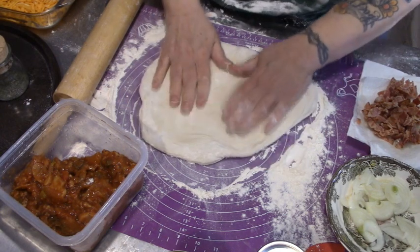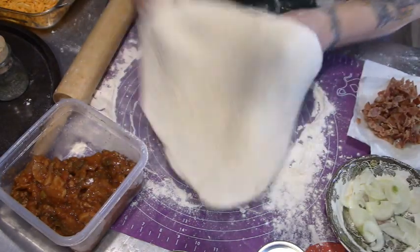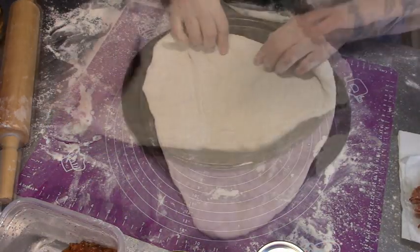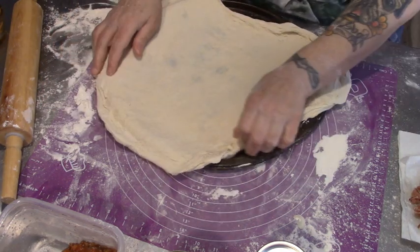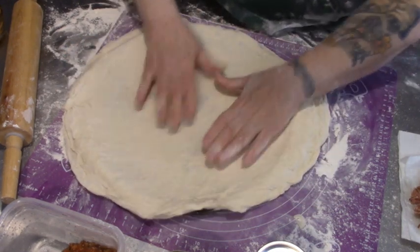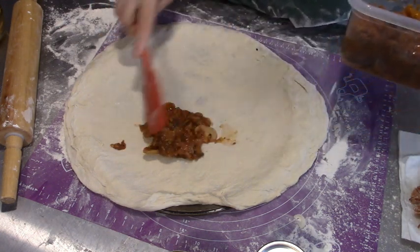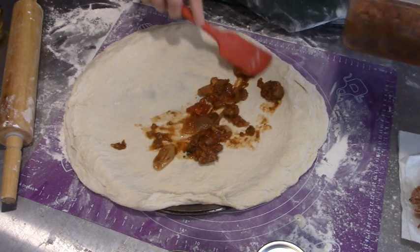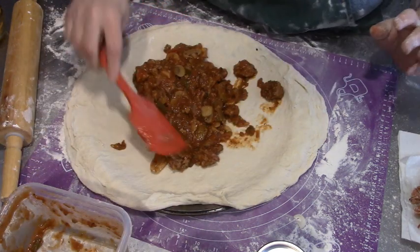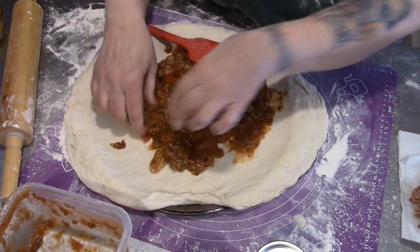I've rolled it out a bit and I just want to stretch it out. You know what? I should have made a deep dish pizza. Let's make it right over the edge — we'll stretch it right out over the edge. Wow, there's a lot of meat. You know what, guys? I'm not even going to put the hamburger on here because this meat sauce is full of meat.